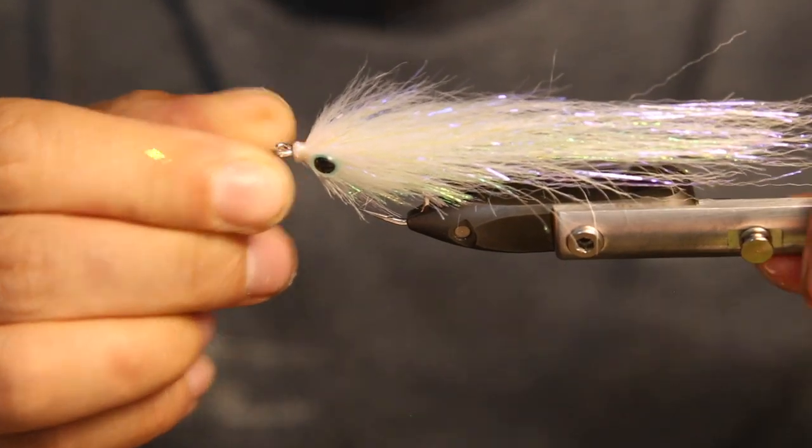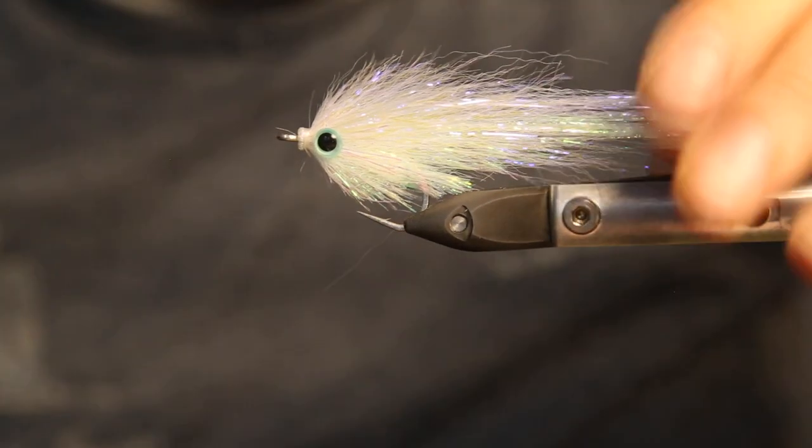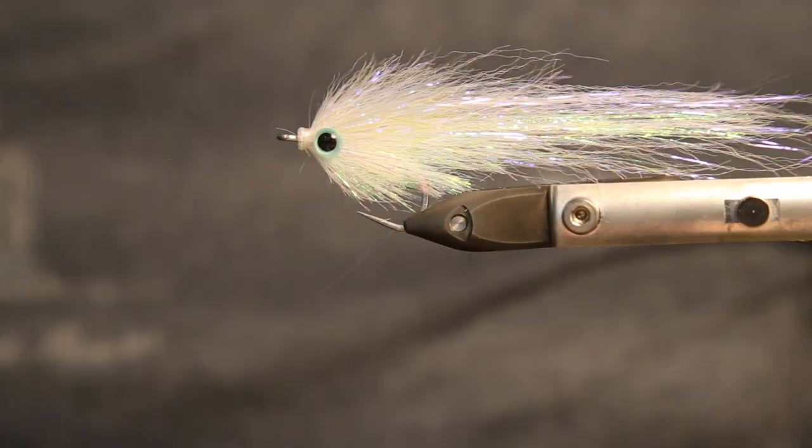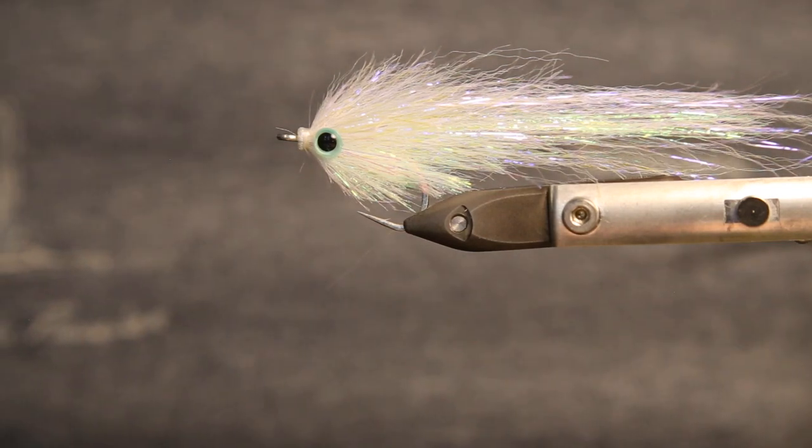The little sea bass fly is finished — looking forward to fishing this again. They are looking so nice. Enjoy trying out this material — Twist Flesh Hair, really nice stuff.